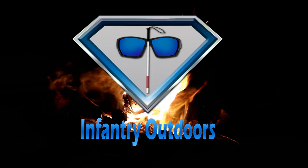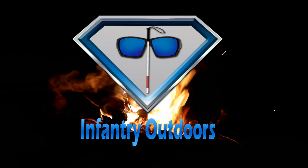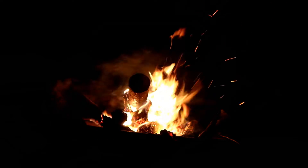Welcome to Infantry Outdoors. Hello everybody and welcome to this episode of Infantry Outdoors. Yours truly, your favorite disabled DJ. I'm the Infantry, back at it again, welcoming you to today's program. I hope that wherever you are watching today around the world, you are having an amazing day. As always, our video is brought to you by a few people. They do help to pay the bills, so let's quickly acknowledge our sponsors so we can get into today's program.